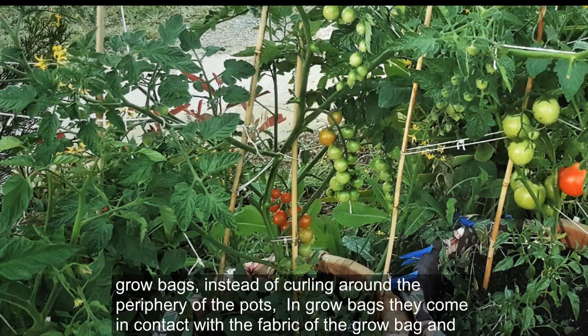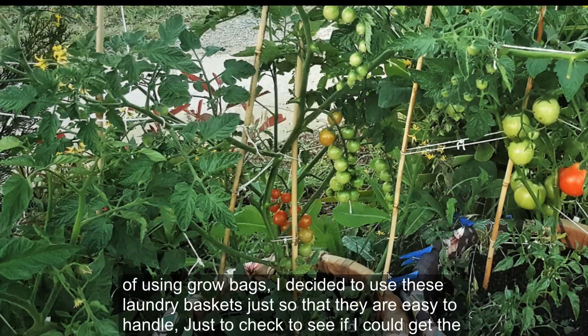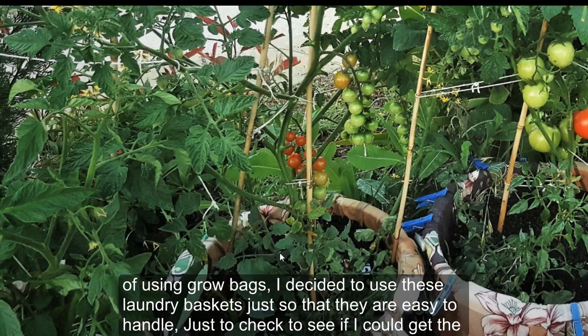The roots in grow bags, instead of curling around the periphery of the pots, come in contact with the fabric of the grow bag and then the outside air. The tips of the roots die off, which promotes new root growth and plants become healthier. Instead of using grow bags, I decided to use these laundry baskets, so that they're easy to handle.